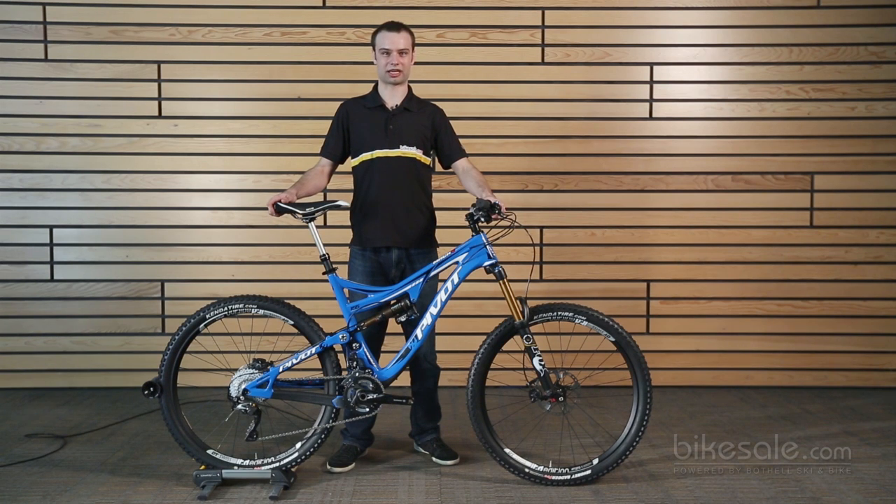Hi, I'm Aaron from Bikesale.com, and I'm here to talk to you about the super exciting new Pivot Mach 6 Carbon. This is the all-new enduro, all-mountain, trail carbon dream bike from Pivot. It's been over two years in development, and they're very proud of it. It's been garnering all sorts of rave reviews and Bike of the Year awards, and it's really easy to understand why once you ride one.